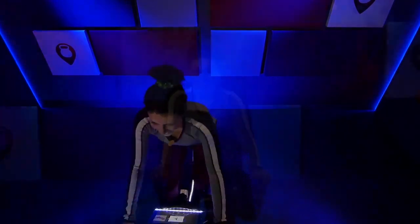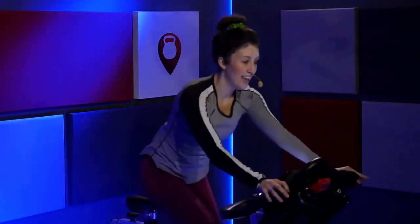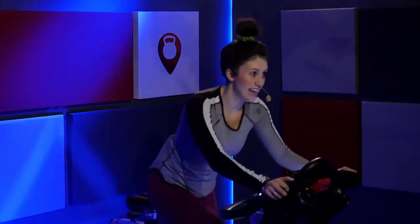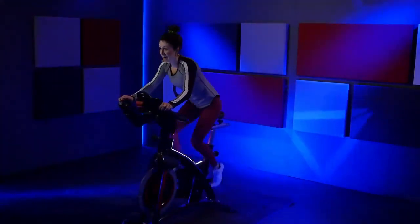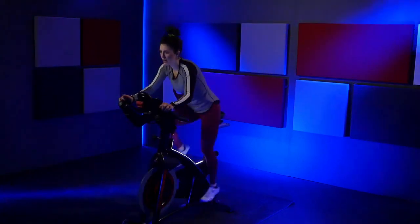Stay here. Into the saddle. Woo. Hands in two. Press it straight down. Woo. Right to left. And back out to three. Running it out right here. Up to two. Down to three. Stay with me. Hold it out. Out of that saddle. Eight, six, four, three, two. Lower down.